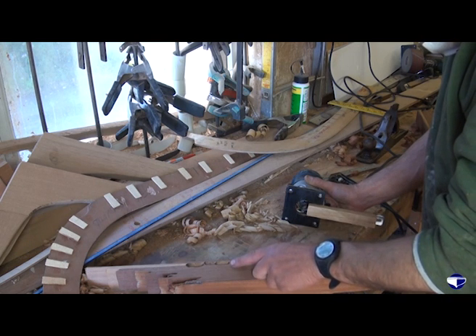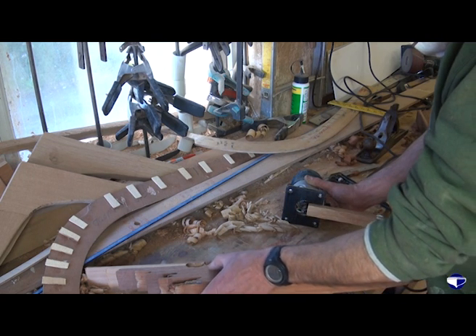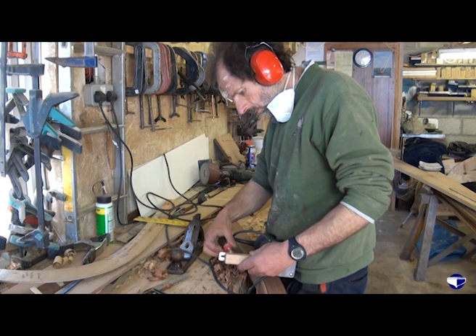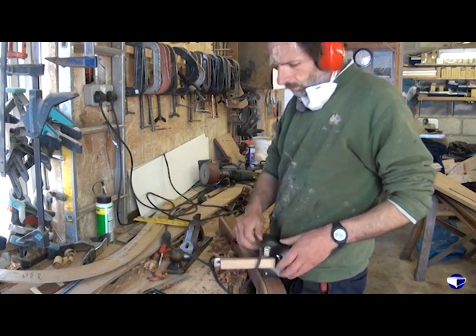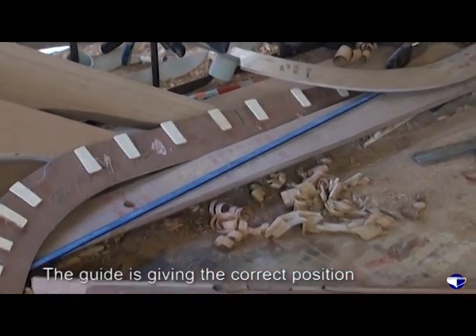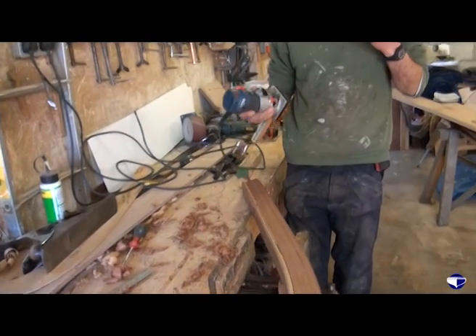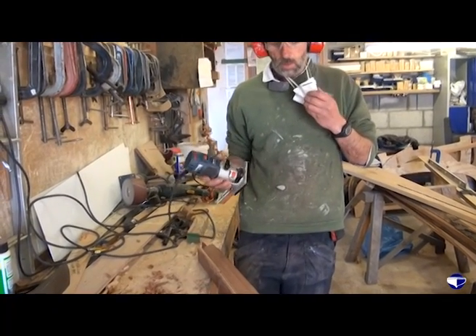What would be really good is if when we cut our rebate for good to fit the planks, we come out on the edge of one of these laminates. That's more like it. So now remembering where we're starting and where we're stopping so we don't get carried away, we'll cut a groove this side, turn the stem over, and do exactly the same on the other side.